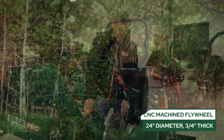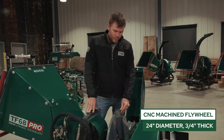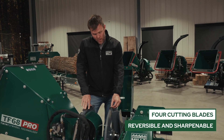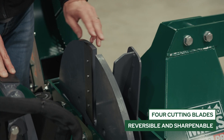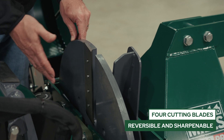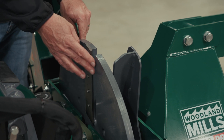The primary flywheel is 24 inches in diameter and three quarters of an inch thick. It carries four blades which are CNC pocketed into the flywheel. These blades are reversible, so you have a cutting edge on both sides if they dull.